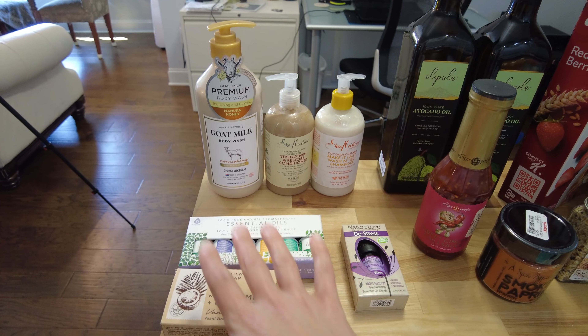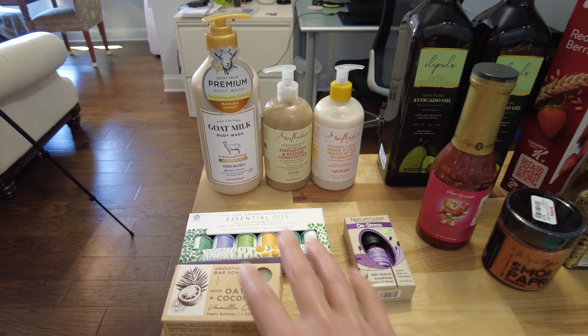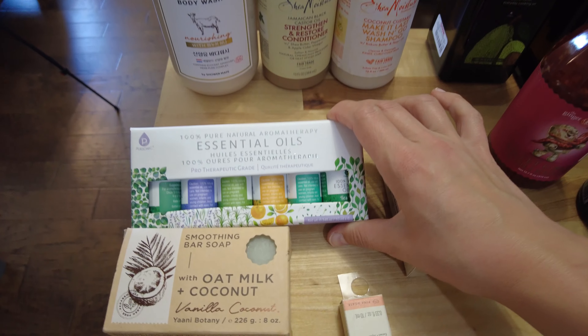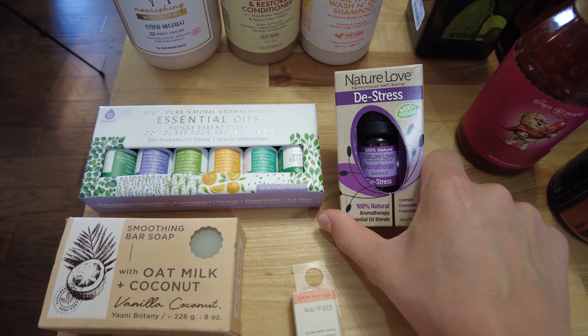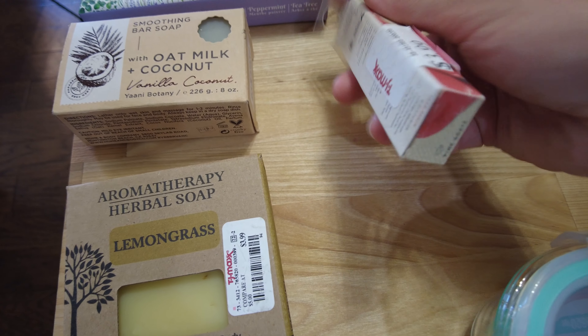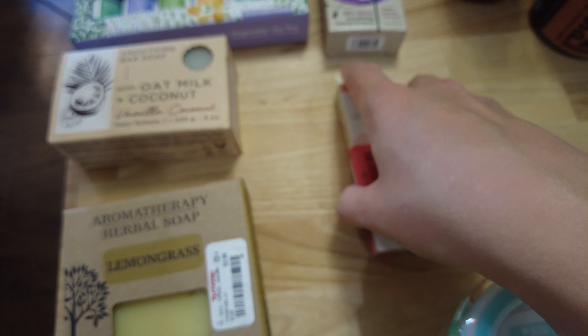Unfortunately, all these liquid soaps have not the best ingredients that I would like, but they are better than a lot of other ones in my opinion. That's why I like looking at the ingredients — I find it's way more common for bar soaps to not have those ingredients than liquid soaps. Finally, I got some essential oils and a lip gloss, which is more of a light pinky color. So that'll be fun.